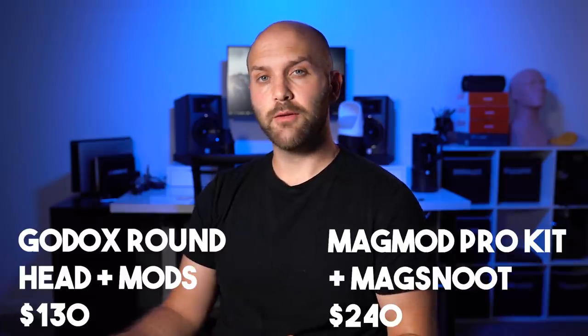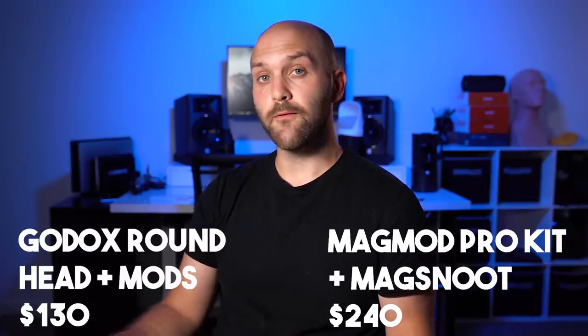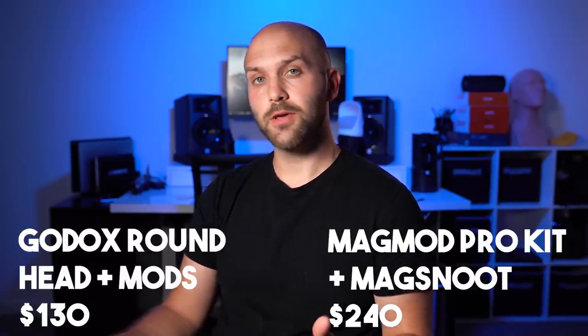Both of these systems use magnets that are plenty strong enough for stacking and keeping a single modifier secure to a flash. In terms of price, the Godox accessory kit is $50 but you also need the Godox round head for the AD200 which is $80. The equivalent options from MagMod would cost $240, which is the professional kit plus the price of a snoot.